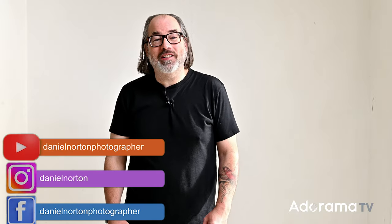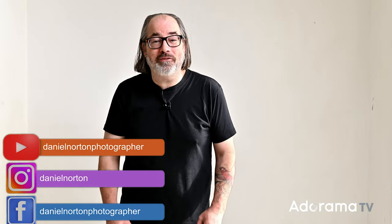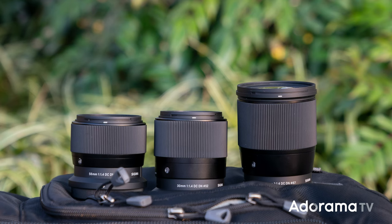Welcome to my studio here in New York City. I'm Daniel Norton, photographer here for Adorama, and today we're taking a look at three great Sigma lenses. You can think of them as a trinity of primes. They're for the DX line, so if you've got your Z50 or Z30, these are going to be a great option if you want some beautiful prime lenses that are also affordable.